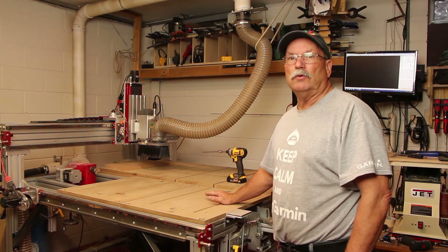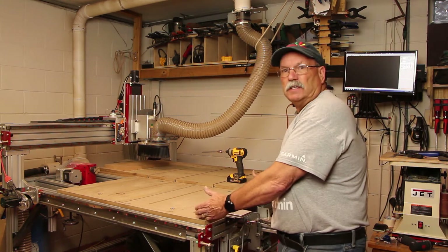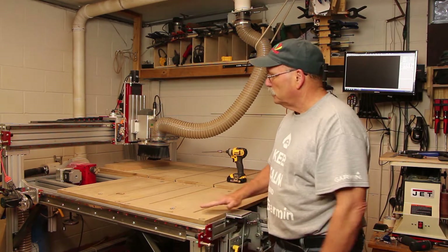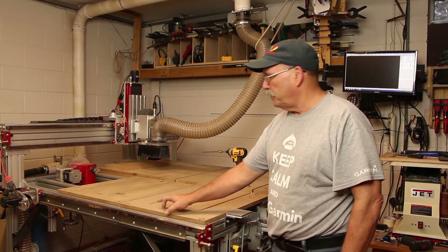To install a vacuum table, I took the two-foot section off the top half, which brought it right down to a three-quarter inch thick table.